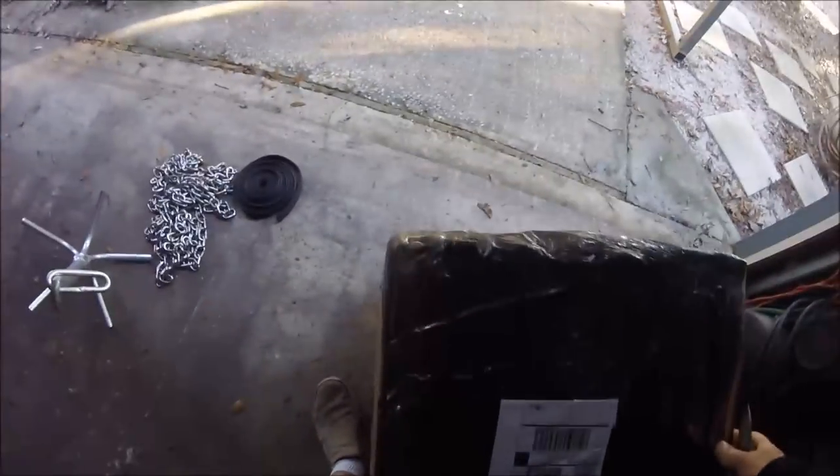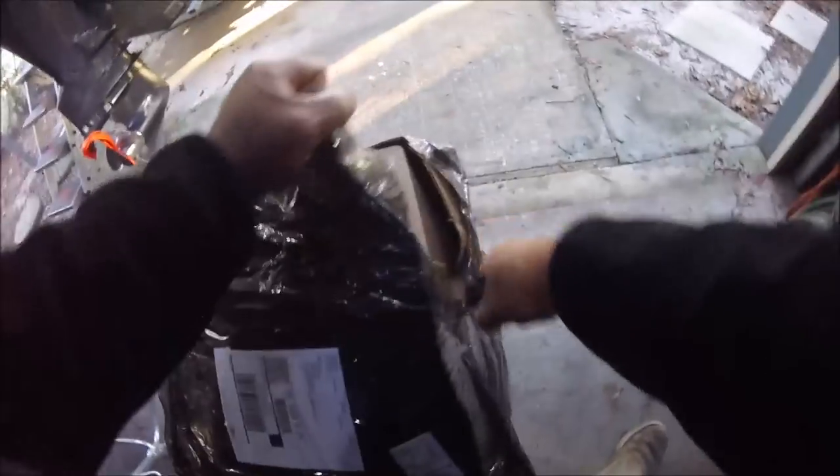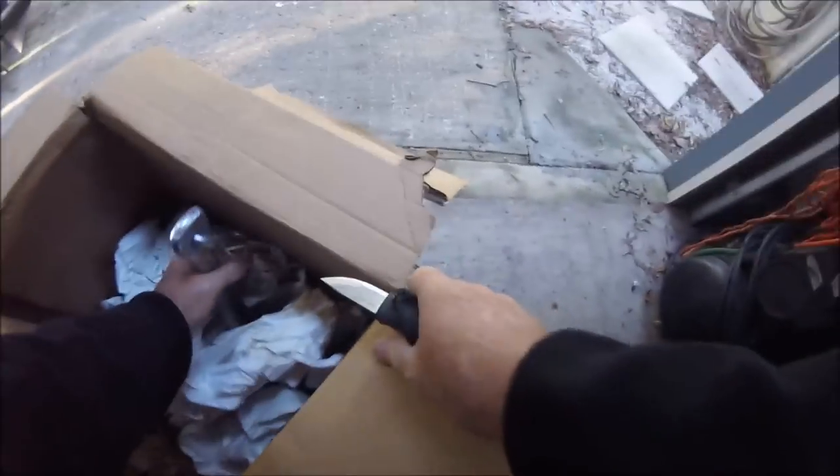So I wonder what's in this giant-ass box here. I'm sure glad I got a big-ass Mora Eldritch here to open it up. What is this?